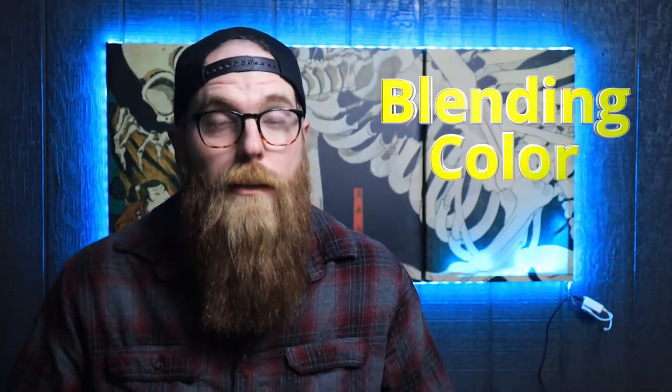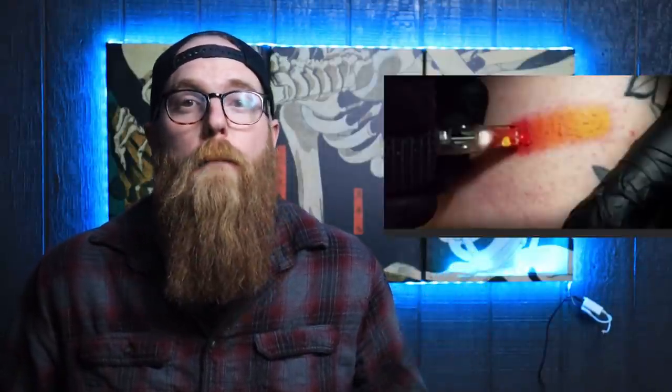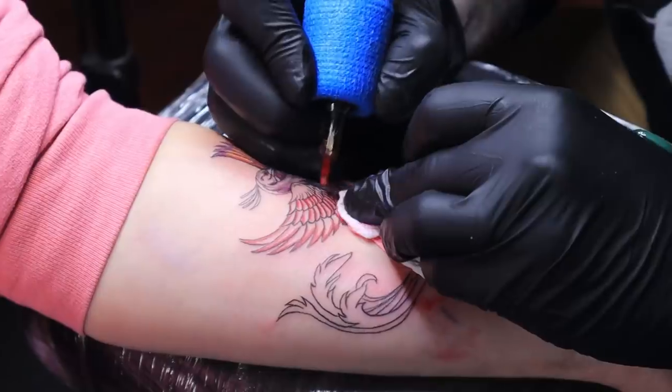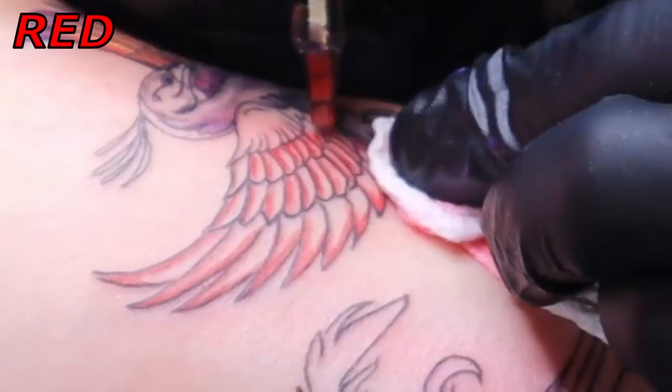Welcome guys. In today's video we're going to be talking about blending colors. We talked about this before in a video where we did a simple three-color blend — talking about how to blend those colors, how to put the needles in the skin, things like that. In this video we want to go a little further and see how these three colors can easily be blended in a tattoo. So let's get to that.